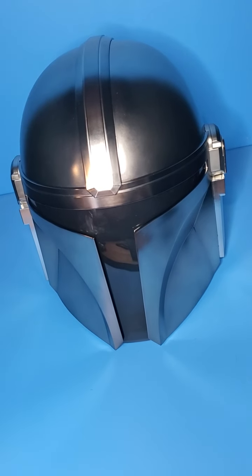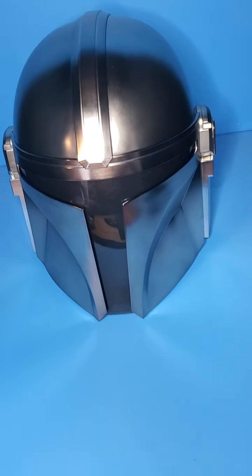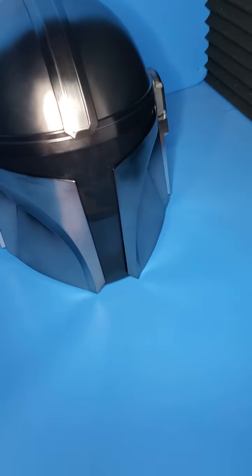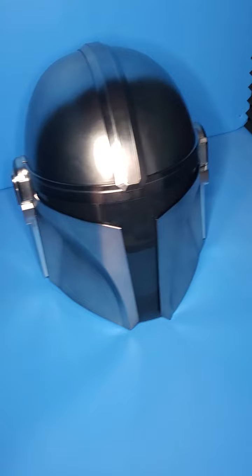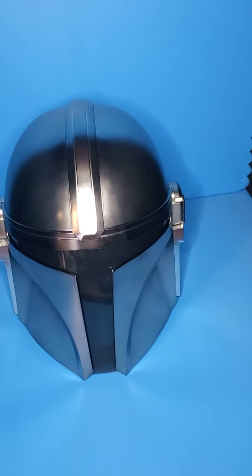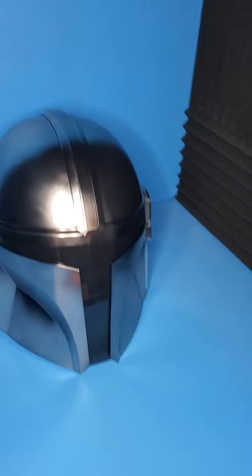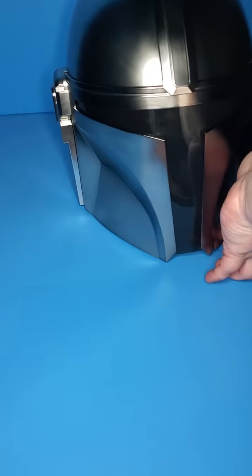It is very simple — it's a helmet. I usually review action figures on this channel and it just doesn't have articulation or anything like that to go over. But let's look at some of the detail on this guy.